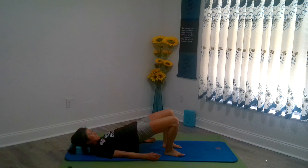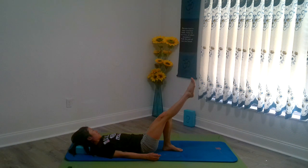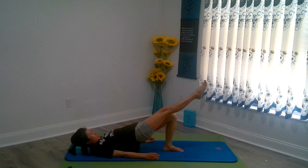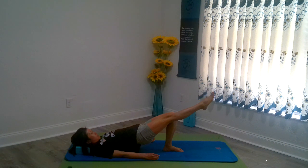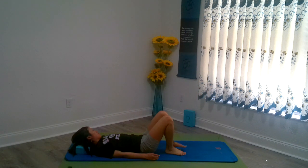Holding bridge for ten — ten, nine, eight, seven, six, five, four, three, two, one. Slowly coming on down. Nice job. I'm going to do it with one leg, the other one kicking up. Inhale — hold for ten, nine, eight, seven, six, five, four, three, two, one. Bring it on down. Same thing on the other side, you've got to even everything out — ten, nine, eight, seven, six, five, four, three, two, one. Woo! Nice job.